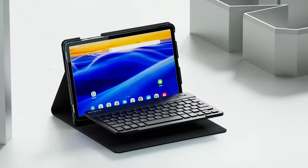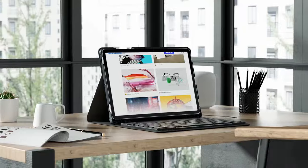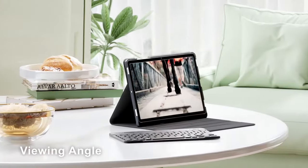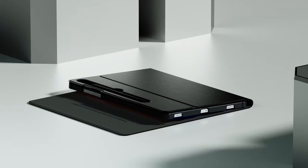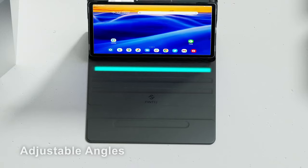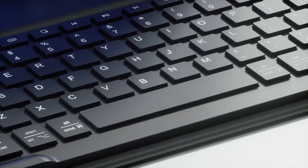The Finty Keyboard Case prioritizes both protection and style. The durable PU leather cover and anti-slip rubber-lined interior safeguard your tablet from scratches, drops, and bumps. The premium polycarbonate shell provides an added layer of security, ensuring your device remains well protected. The slim design adds minimal bulk to your tablet, making it easy to carry and transport. The removable keyboard doubles as a stand, offering multiple viewing angles adjustable for working, watching videos, or browsing the web. Built-in anti-slip grooves ensure your tablet remains securely in place, preventing accidental slips.